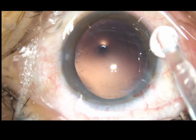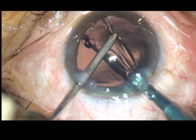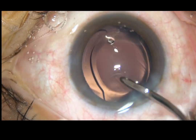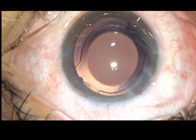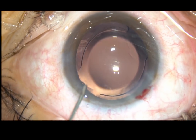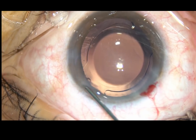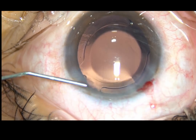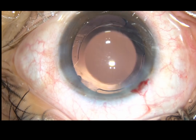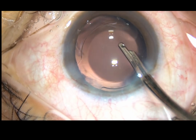A hydrophilic acrylic intraocular lens is implanted in the capsular bag. Dear colleagues, this is a totally unedited video and you are watching it just like live surgery. The lens is in the capsular bag. Now, a bit of moxifloxacin is injected. The only one side port that has been made in this case is being hydrated with BSS, and this stab wound becomes waterproof.